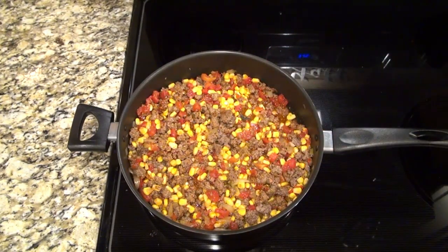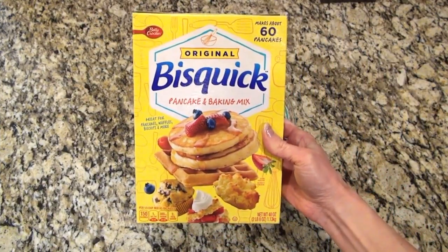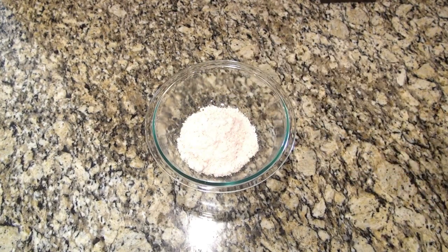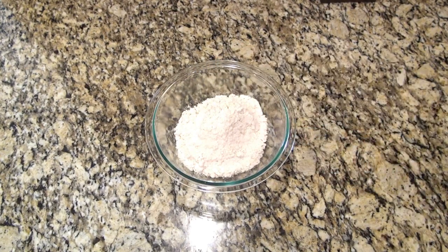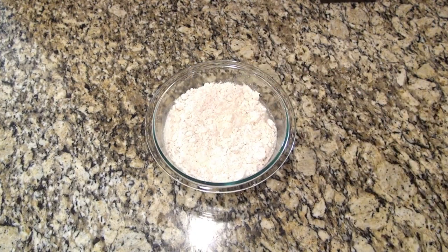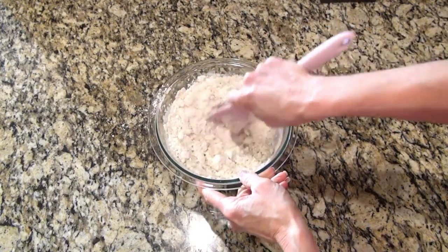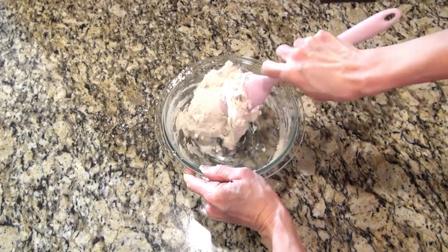While that's simmering, I moved over to the counter to make the bottom layer of this casserole, which is a biscuit layer. In a large mixing bowl I added three cups of Bisquick baking mix and one cup of water. Mix that until it forms a dough, then set it to the side.